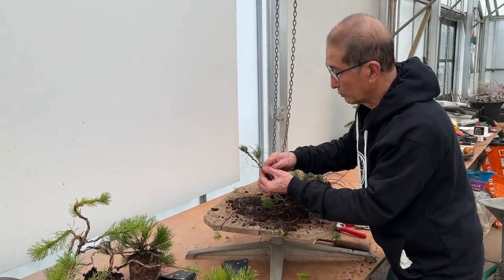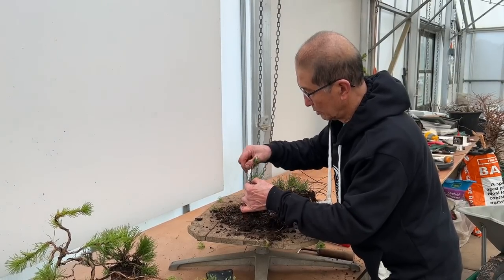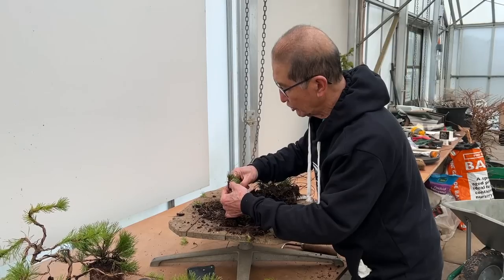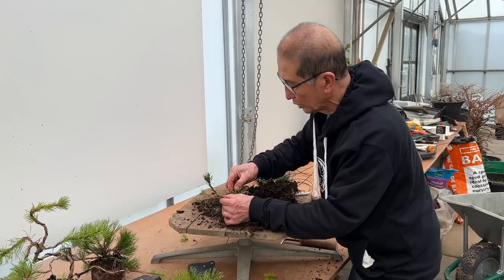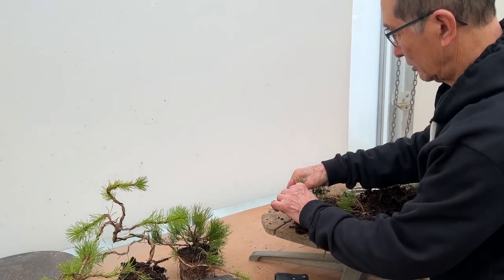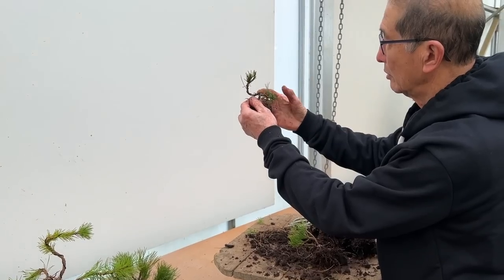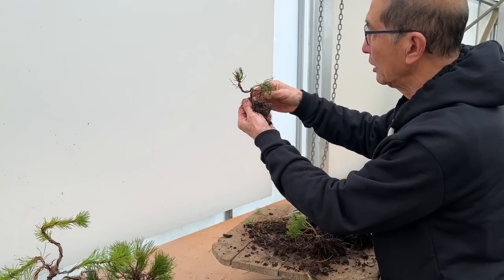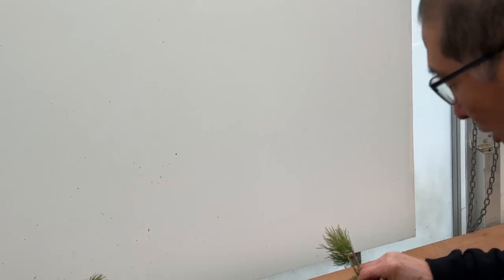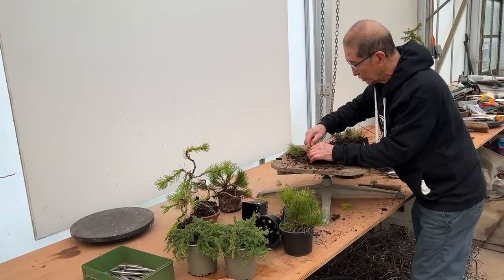So these are such simple projects that you can all do — there's no excuse for not doing it. That doesn't look anything, but give it a twist and it should look more interesting. I will pot these up — when they're potted up you'll see a big difference. I'm going to wire them all up, and when they're wired you will see what delightful little trees these can turn out to be.